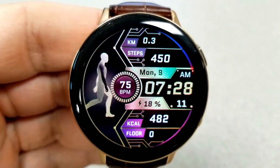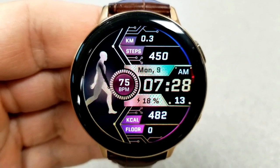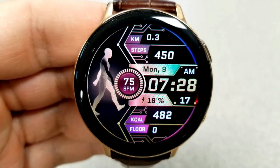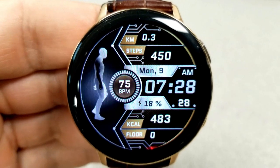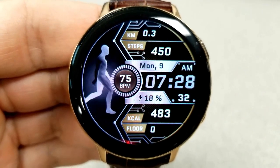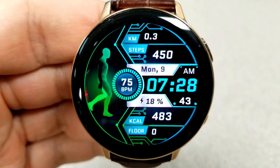The rest of your measurements are at the bottom for calories burnt and floors climbed, and then in the middle section you have the time along with your date and power remaining. You get a number of nice themed variations on this one, which are in basically the same position as the previous face.